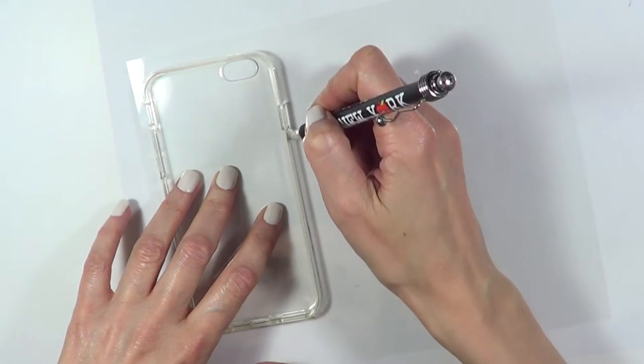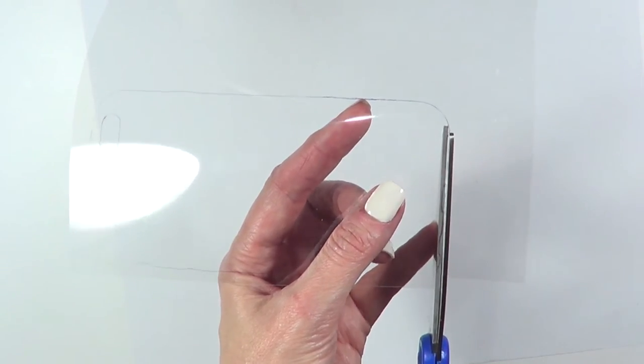I'm going to turn it upside down and with a pen, just trace the shape of it, not forgetting the camera gap. Then just cut it and again, don't forget the camera gap.